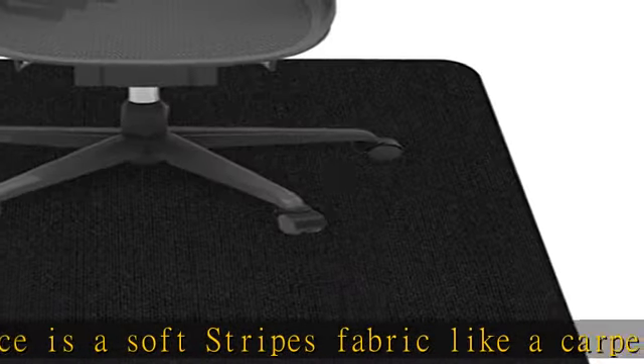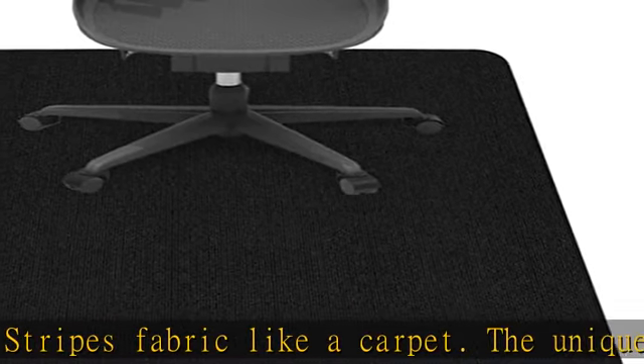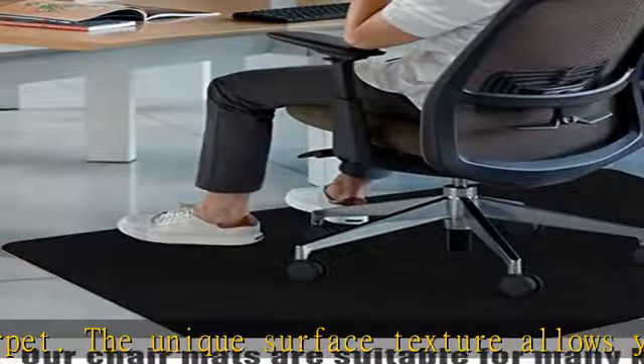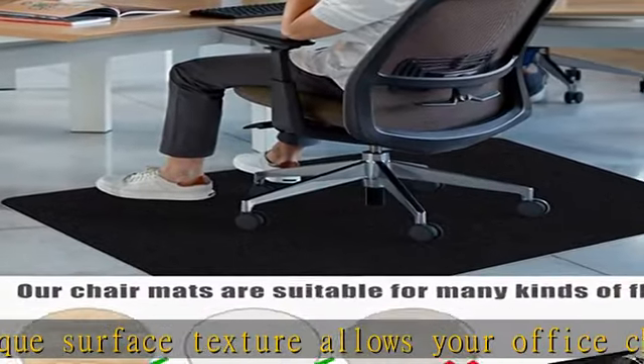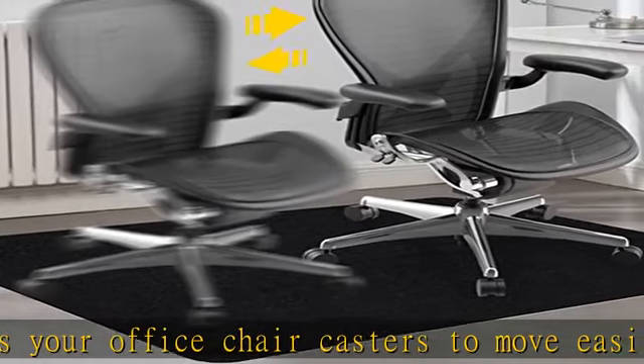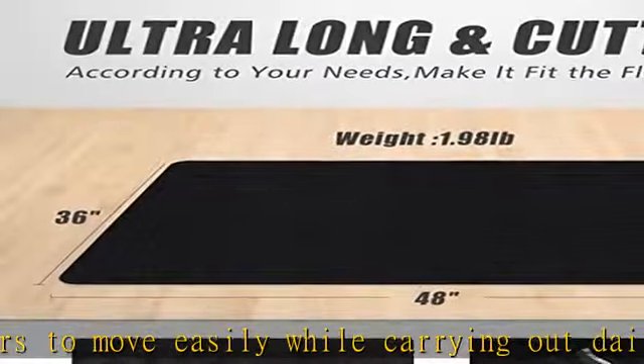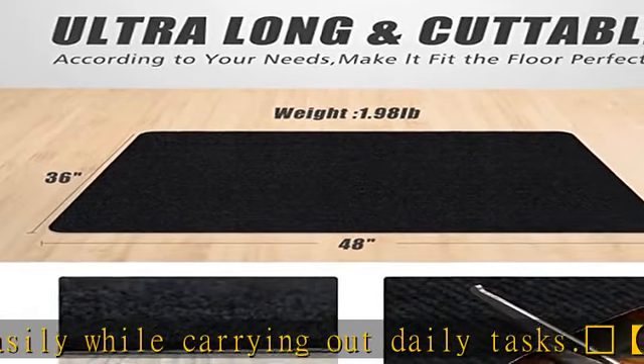Easy to use and clean. The office desk mat is easy to use — please ensure the chair mat and floor are completely dry and clean, then put it on a clean floor and press lightly. Easy to clean, washable, and reusable. You can use a brush, carpet cleaner, or vacuum cleaner, but please don't use a washing machine.